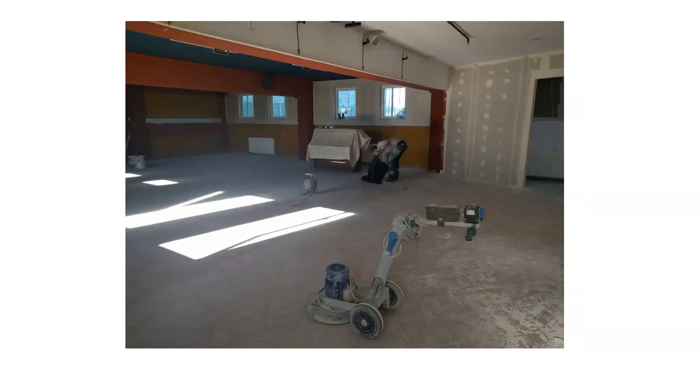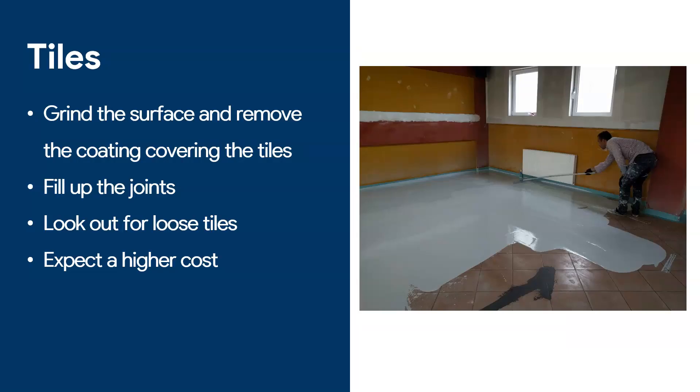The main issue with tiles is you need to grind them. Look how the tiles in this picture look scratched — you want to remove that film. When you are working with tiles, the number one thing you have to do is grind the surface and remove that little coating covering the tiles, because you want the epoxy primer to penetrate the tile. Also very important: use a primer, and when you prime the tiles you need to fill up the joints, because those joints are going to be visible if you try painting over with a roller.